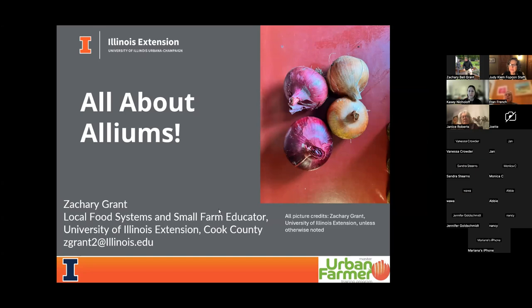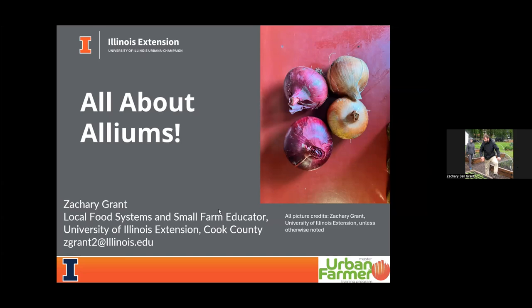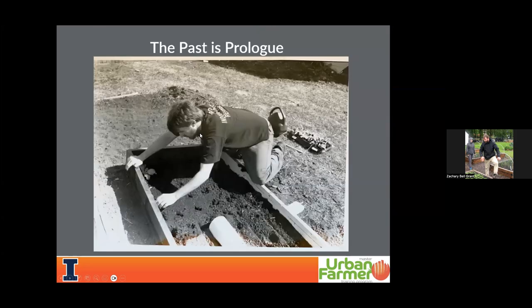I'll be showcasing firsthand a lot of my personal production experience with growing onions. These are two varieties I'll mention at the end — Rosa de Milano on the left and Patterson, a red and yellow storage onion respectively. I'll talk about varieties at the very end. But the past is definitely prologue, so I want to give you a little context about my background. I'll fly through this because that was a wonderful introduction.